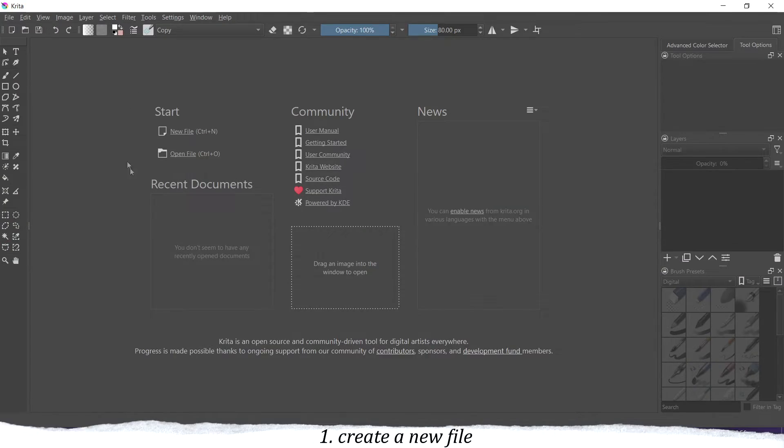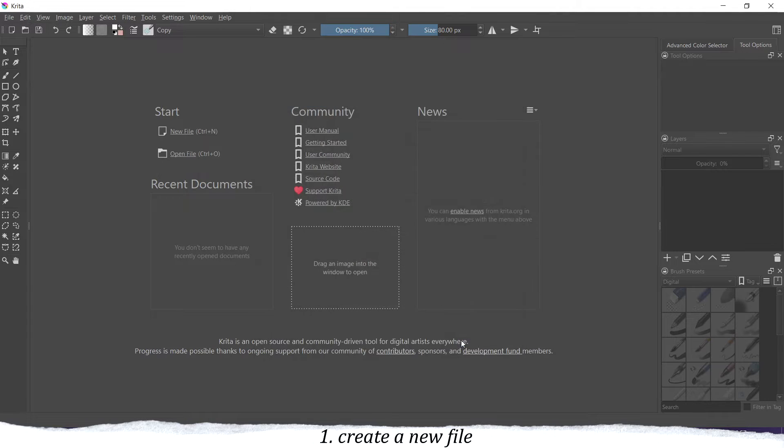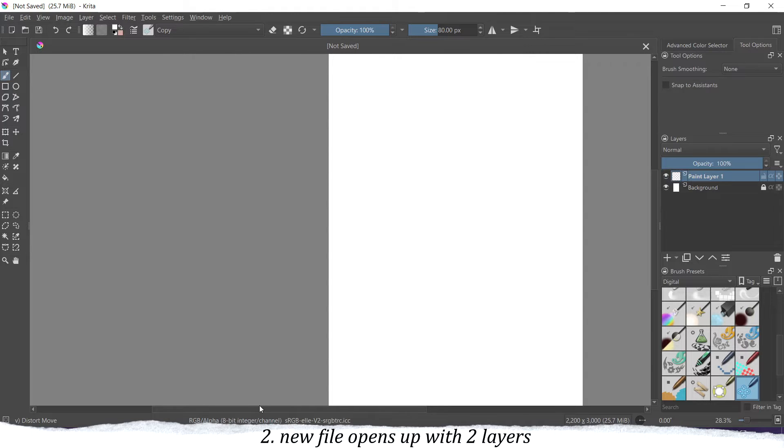So now for the most important part. To start we have to create a file in Krita, so just select a new file and now you can change the dimensions to whatever you want. If your computer can handle big files then go bigger. If it can't handle big files just go lower and create a smaller canvas.